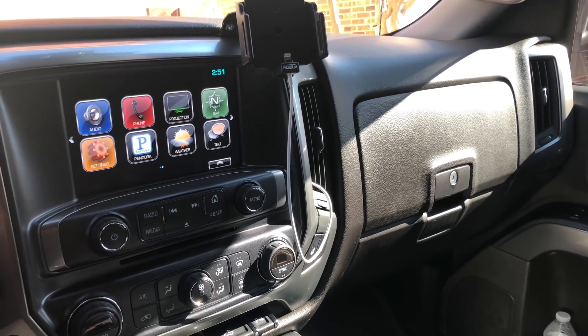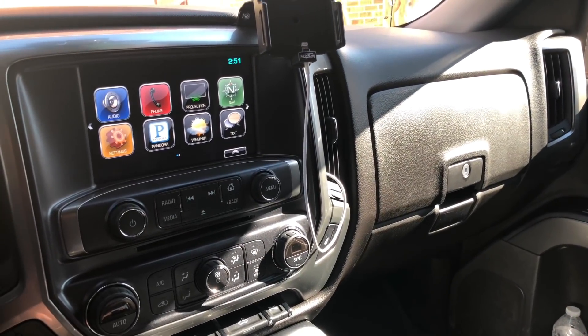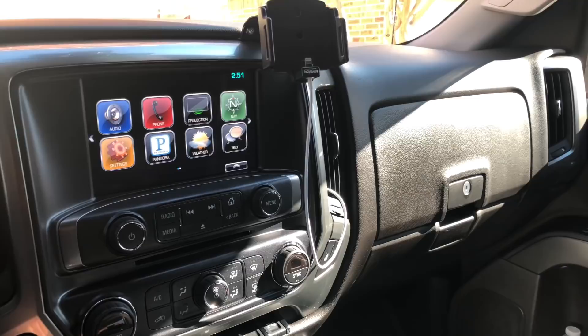For those of you that don't know, the HMI is a little box that is installed behind the upper glove box. It stands for human machine interface, and it's the box that drives your radio system, your entertainment system, your navigation, all that good stuff.